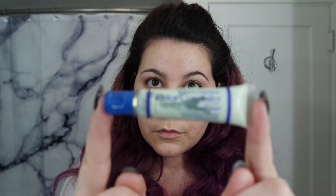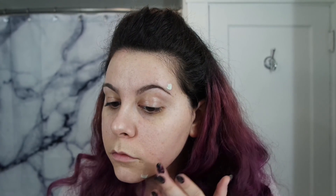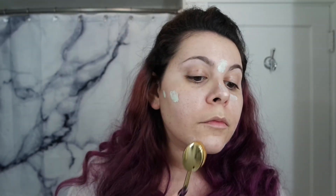Next I'm going to go in with the green concealer to cover any problem spots I'm having. Then just blend that out by first patting and then rubbing it in.